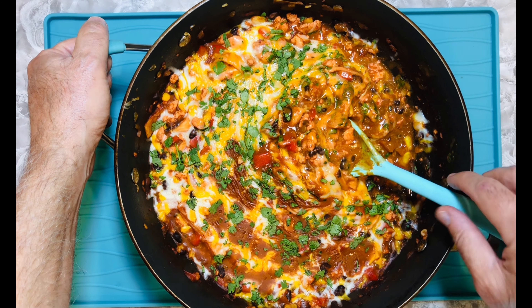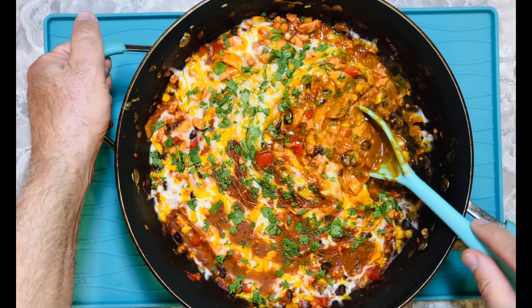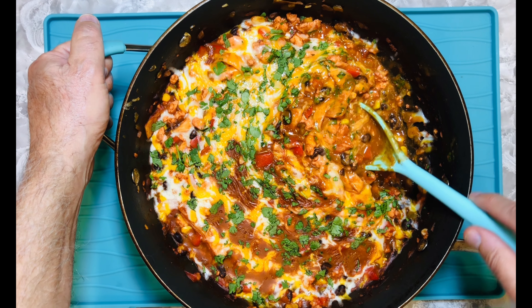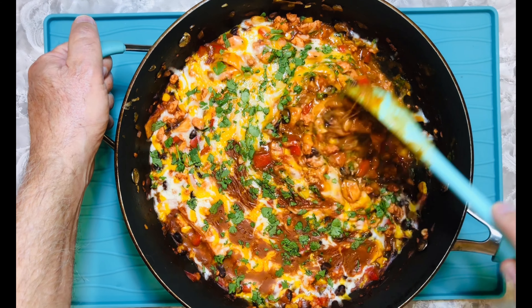In this video we are turning your favorite enchilada flavors into a quick and easy one pan chicken enchilada skillet in just 10 to 15 minutes — no oven, no hassle, no fuss. Just bold, delicious flavors fast.